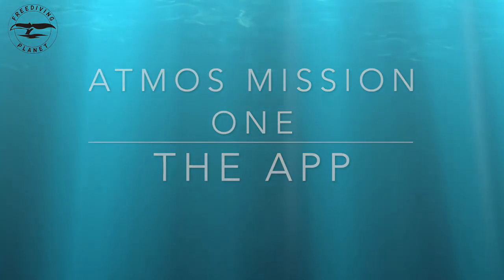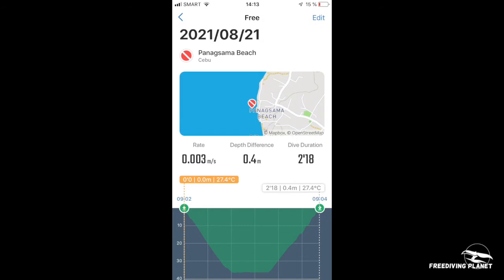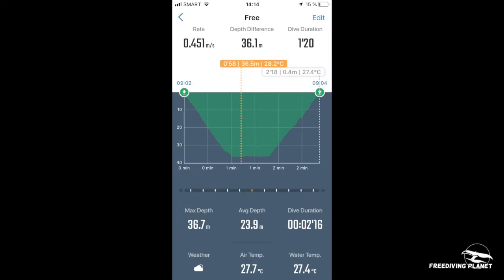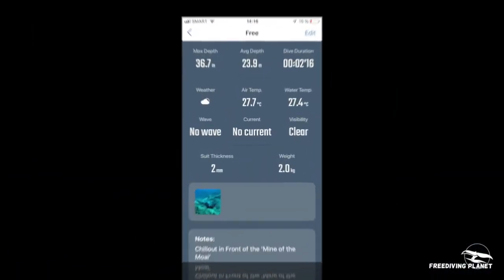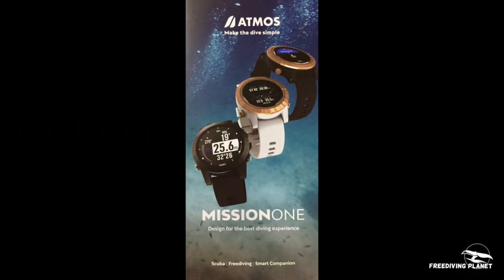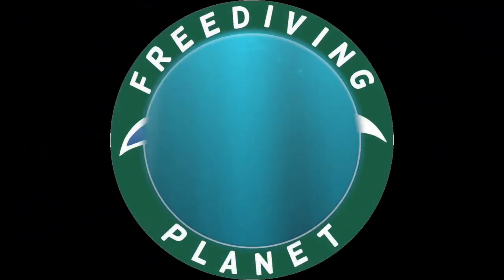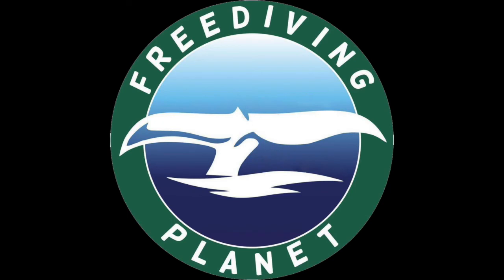The Atmos app is very easy to use and it comes with GPS localization, maximum depth, and the descent/ascent rate in meters per second. You can also add personal information like wetsuit thickness, weight, pictures, and comments for reference on each dive. Thank you for watching — if you need any information about the Atmos Mission One, don't hesitate to contact us at freedivingplanet.com or via our Facebook page.